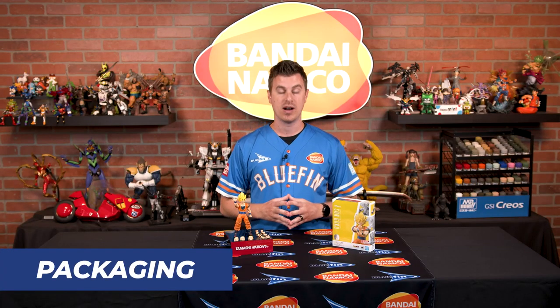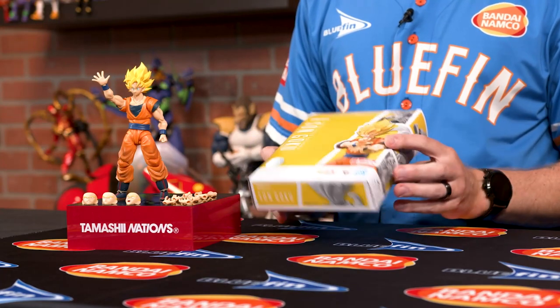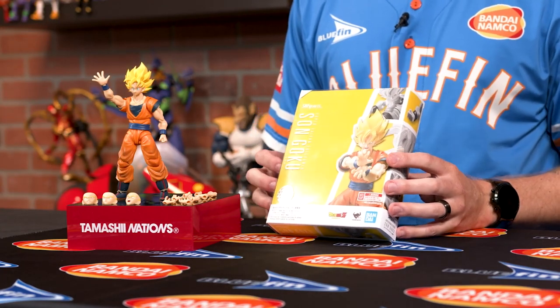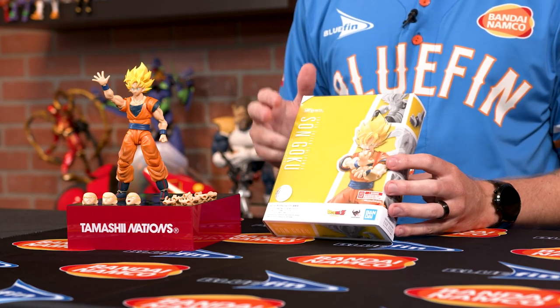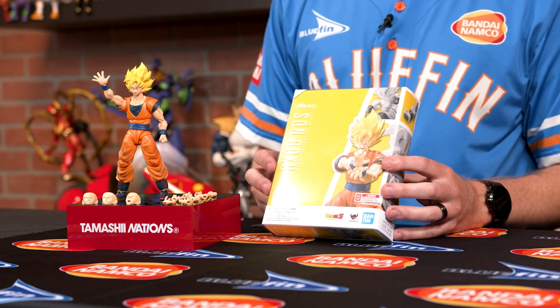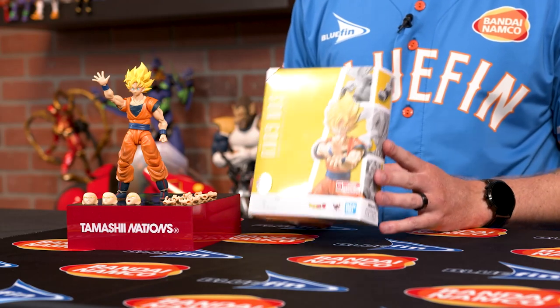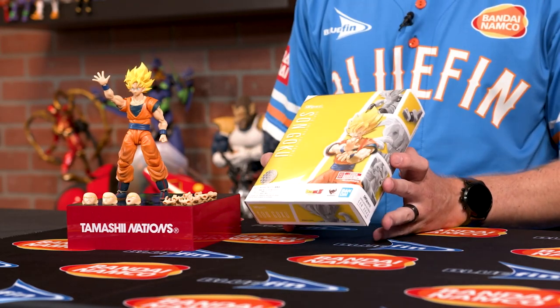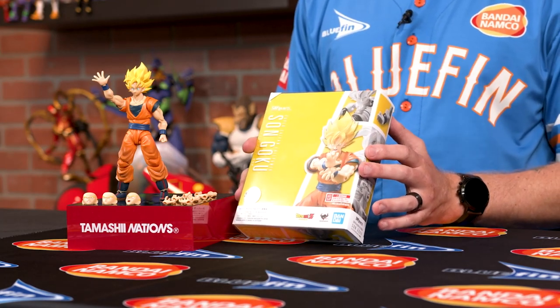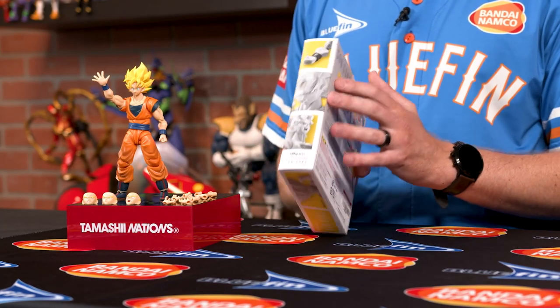A lot of people out there are box collectors and they really like to know the packaging, specifically with these figures, and with SH Figuarts you get a really great display. On the front there's a nice window where you can store Goku in his actual box, but you also get this really nice colored background — so if you don't want to display the actual figure you can use it more as a background for a nice splash of color. You also get a great design and some great pose ideas on the front as well as on the side.